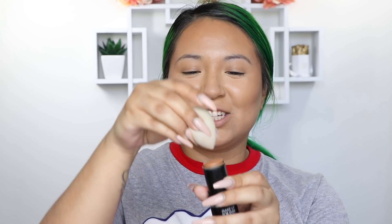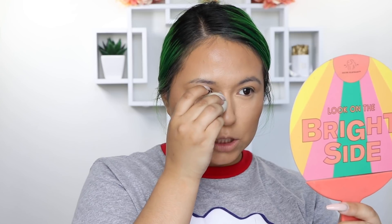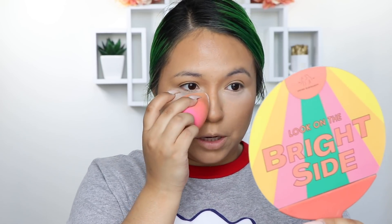Now I'm taking a small blush beauty blender, and I'm going to do the exact same thing — this is obviously going to go on at my nose, just on the tip. I like using this one just because it's much smaller of course.